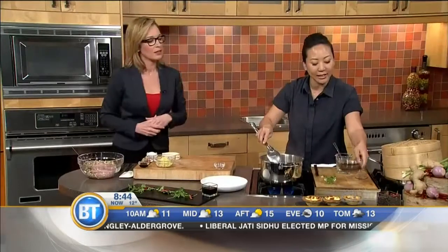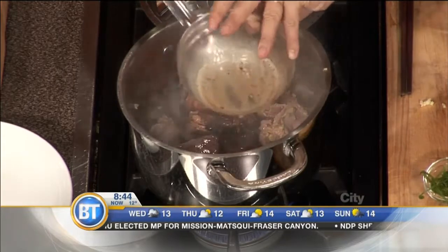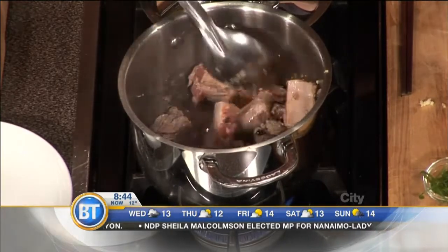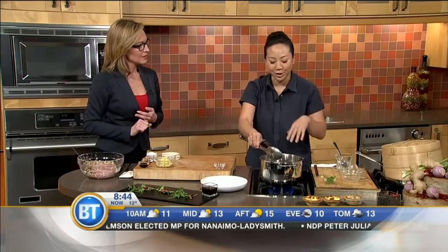But we're going to skip that and add in our braising liquid. So I have dark soy sauce, Chinese cooking wine, some black bean sauce, water, and a bit of chili oil. I kept the chili oil pretty light in this recipe — if you don't like spicy — but I like it spicy, so normally you can kick it up. So that's it. Cover and let it braise on very low heat for about 20 minutes.